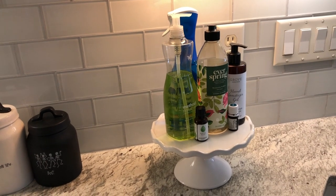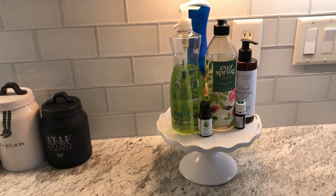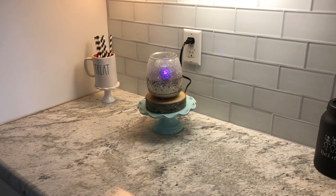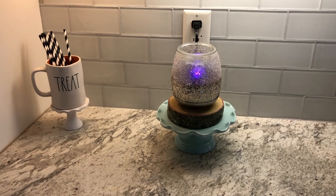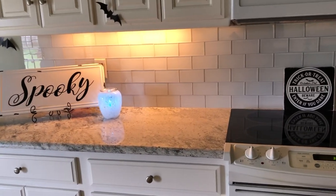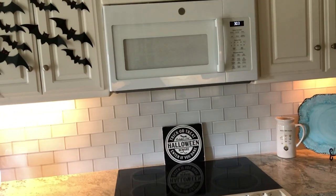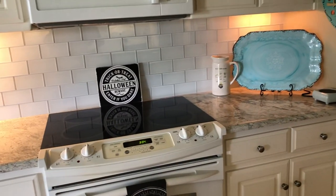Over by the sink, I use essential oils to clean my garbage disposal — just makes it smell good. I have my Scentsy warmer there. When you look at it from the front, you can't see the cord, so the cord hider does its job. And then what we're thinking is, with the oven, we want to change to black matte, and then that to black matte, and then the refrigerator to black matte — but I just don't know.